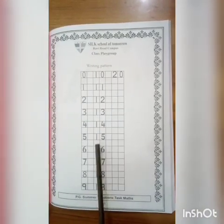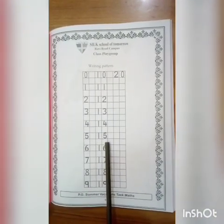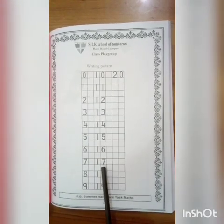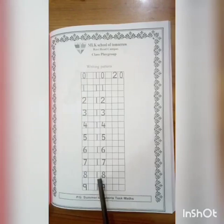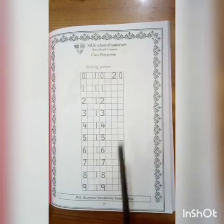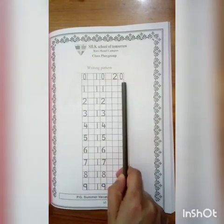Continuing the pattern: 14, 15, 16, 17, 18, 19, 20.